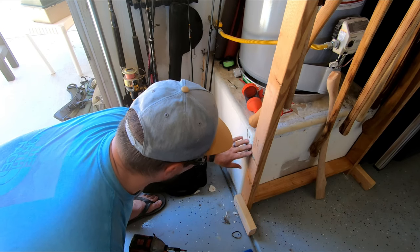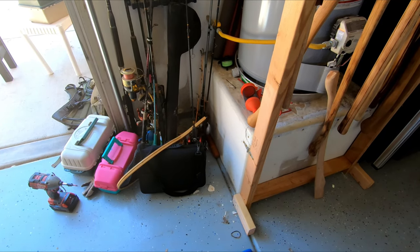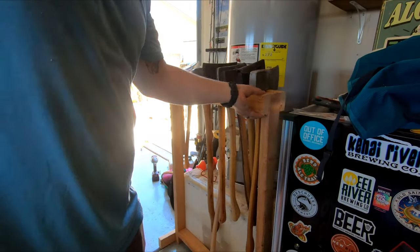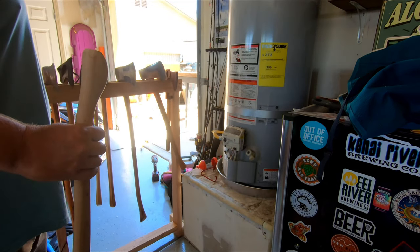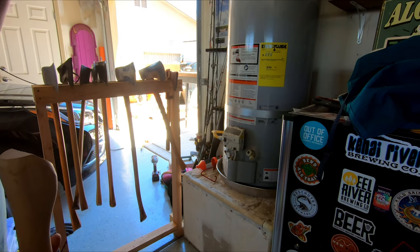Stick that back up there, yeah, just like that. Wonder if it's going to work right. It's sturdier — I don't have to worry about it falling on my kids. I bet you could put some little casters on here or something, just get that up a little bit.